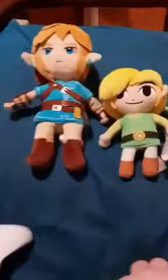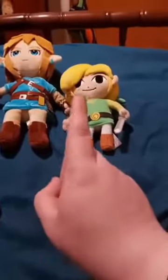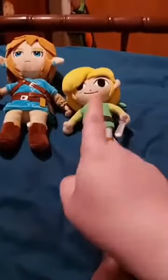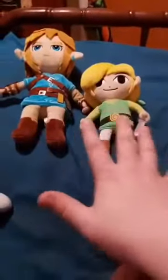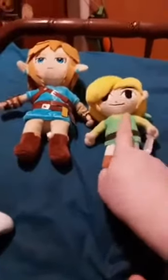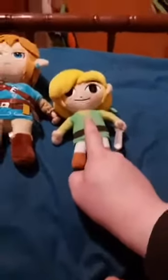Okay guys, here they are next to each other. We're going to do a comparison with Link first, and then I'm going to do a comparison with Toon Link. I'm going to tell you guys the whole story about this. I got this one like two months before I got this one. So this one was being used for Link, actually — this Link.